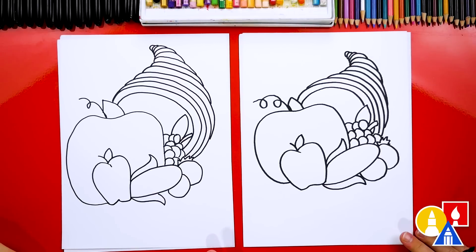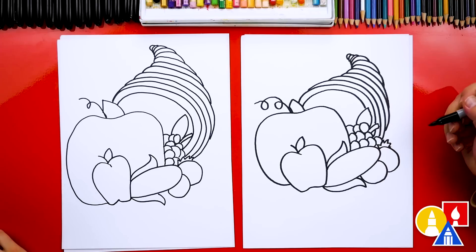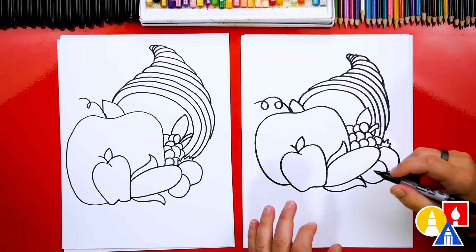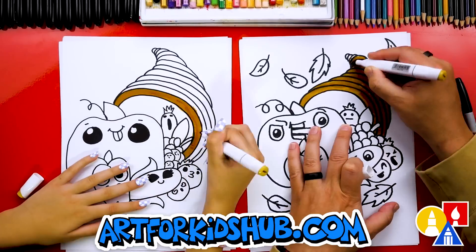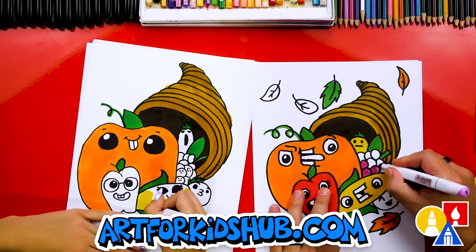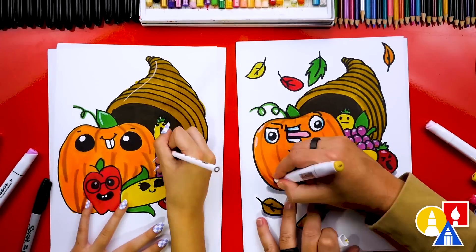We finished! What is our food missing? A funny face! Let's add one to each of the food items in our drawing. You could even add funny faces to each of the grapes. Let's fast forward this part — our art friends can pause the video and take time to add funny faces to their drawing.